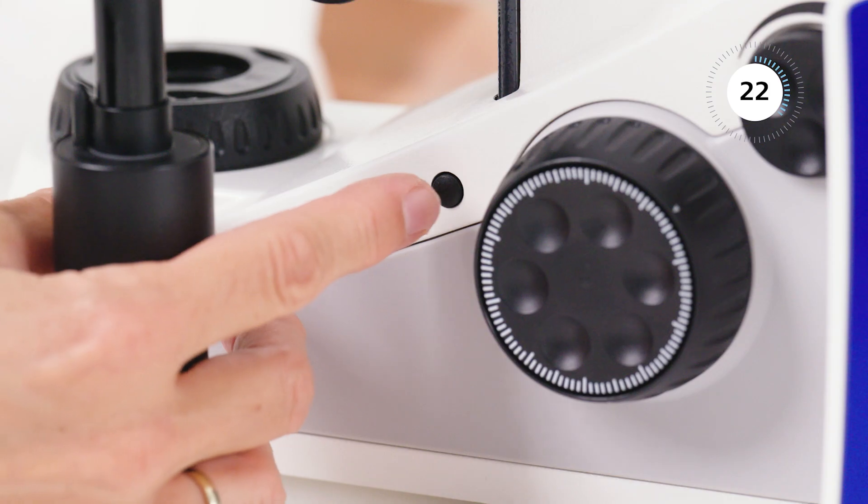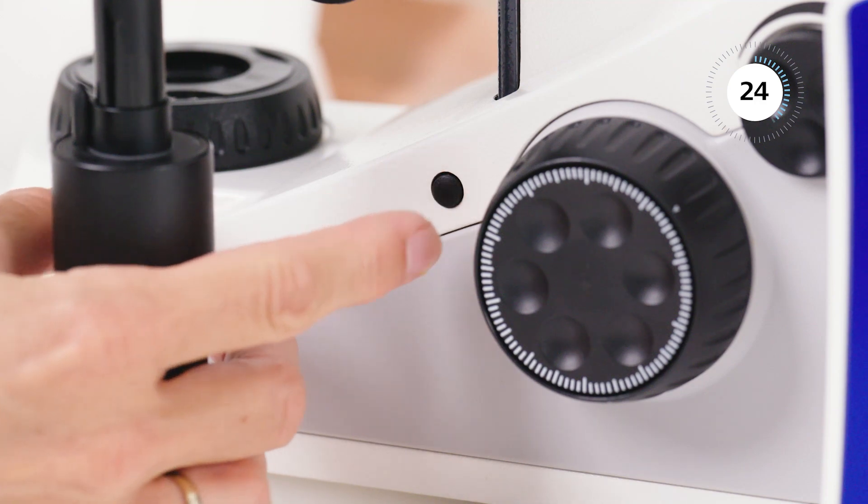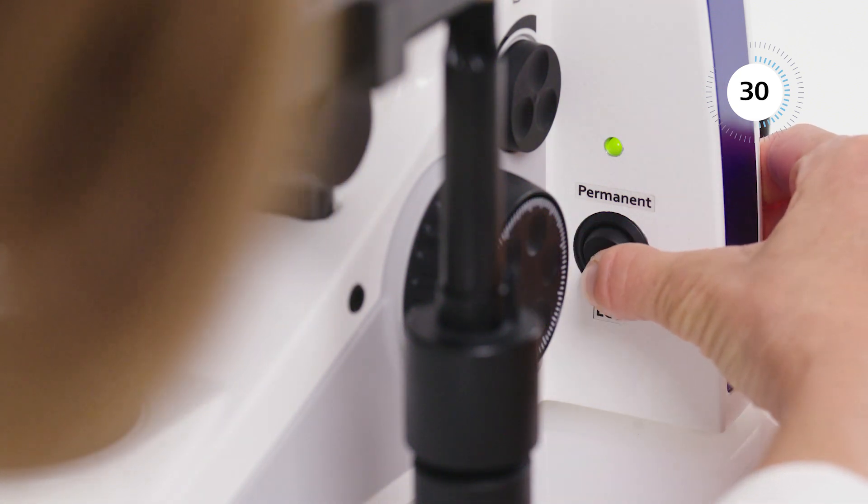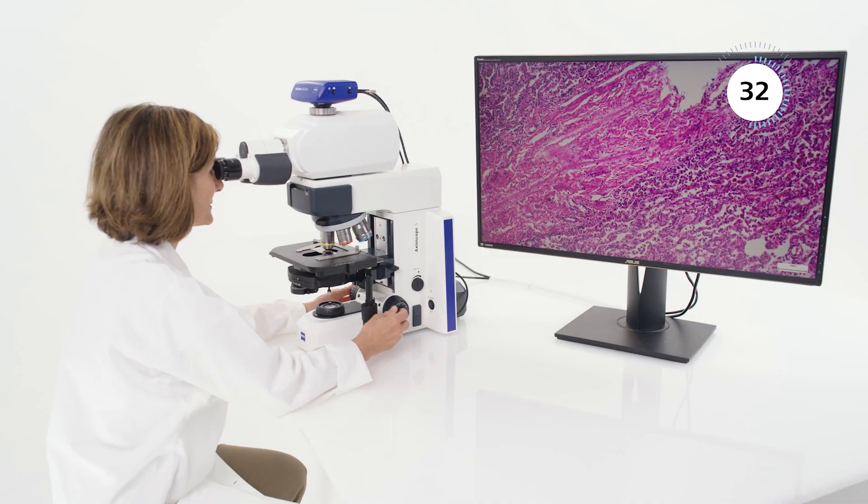With ergonomically positioned snap buttons, you acquire images and videos directly from the stand. Use eco mode and your microscope goes to standby after being idle for 15 minutes to save energy.